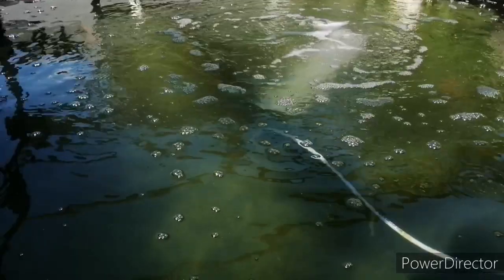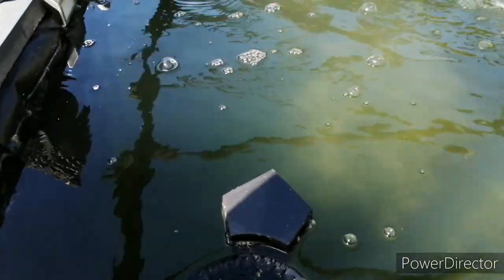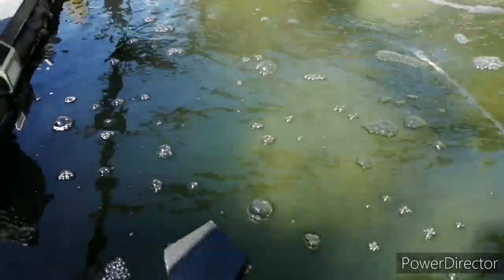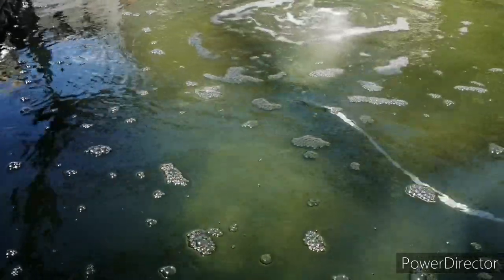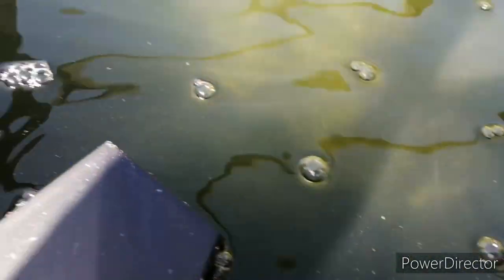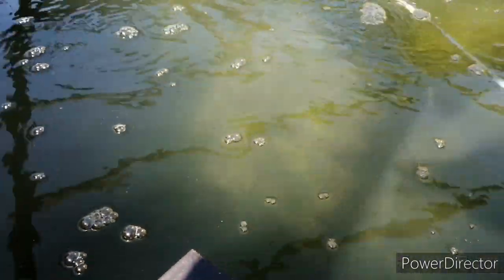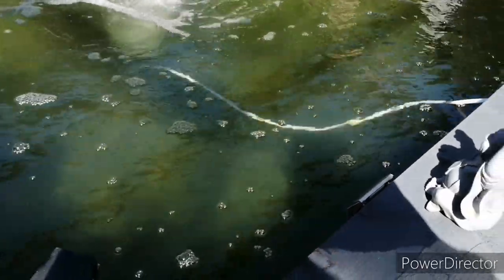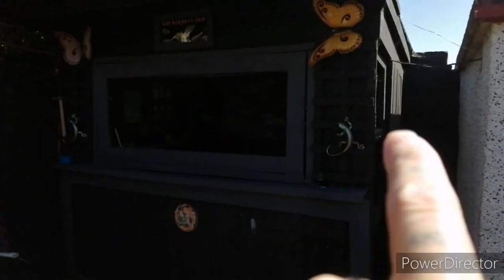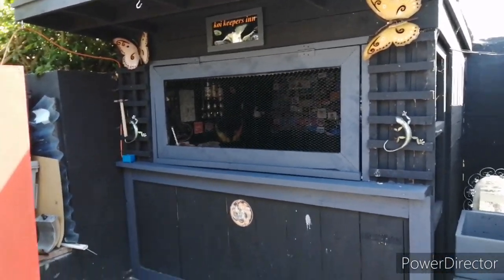I've turned the aeration up and as you can see by the bits in the water — the blanket weed treatment I put in — the bits that are remaining in there are just breaking up. Obviously the movement of the water will do that; it'll probably take a couple of days to filter out. You can see the sun on the water. I'll leave that on like that. Still not done anything with the pipe yet. I've just tidied this up — put a new piece in there on both sides and put a lip on there, so that's sorted. Looks a lot better in grey.